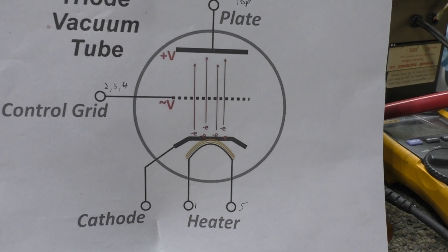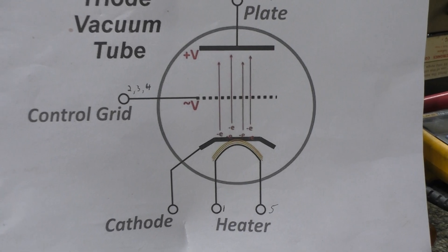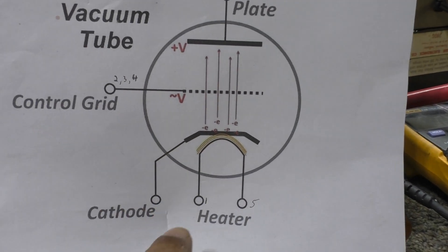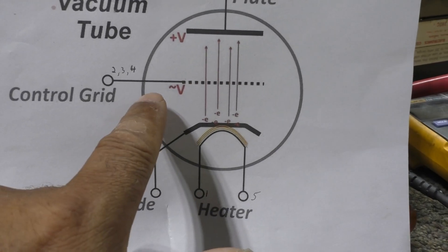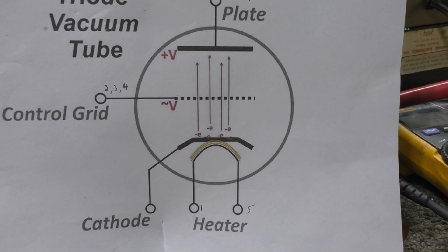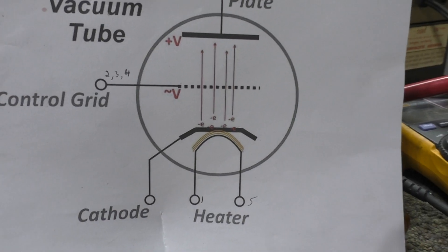It's also a pretty rugged design. Grids are pretty — what's the opposite of rugged? — flimsy, easy to overload, not sturdy. The cathode pretty much is sturdy. So when you ground the grid you're eliminating one of the flimsy problems, which you don't have with the grounded grid amplifier. It's a sturdy amp when you go grounded grid.